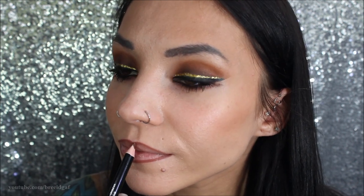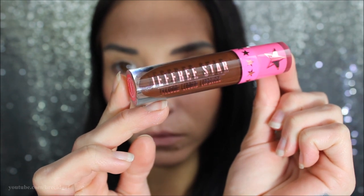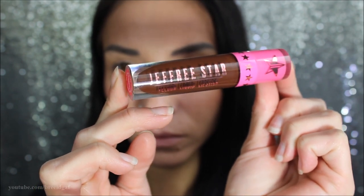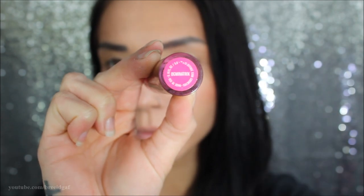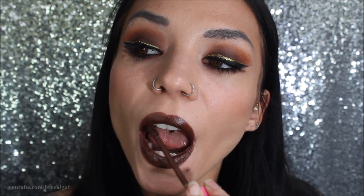The liquid lipstick I'm using today is by Jeffree Star Cosmetics in the color Dominatrix. I really wanted to use both the Dominatrix eyeshadow and the lipstick — that's kind of where I got my inspiration. I saw the lipstick, I saw the eyeshadow, and I was like, yeah, we're doing this look today. I'm applying it on the top and bottom lip following the liner. Dark lipsticks are hard for me to get super even, so if it looks a little uneven, totally my fault.